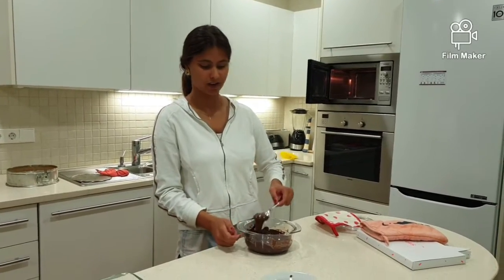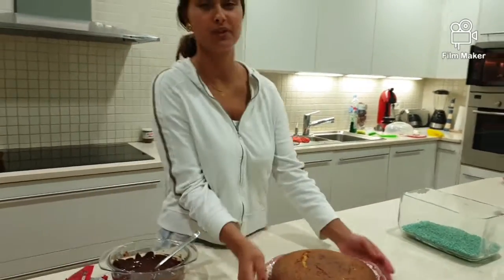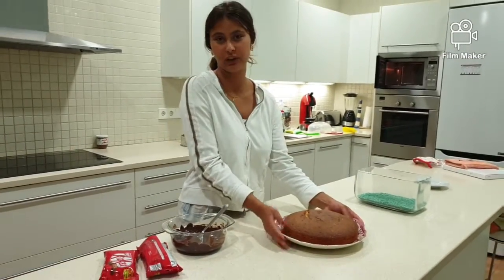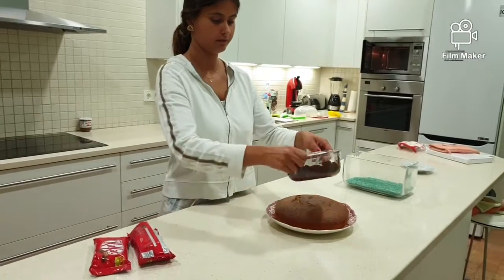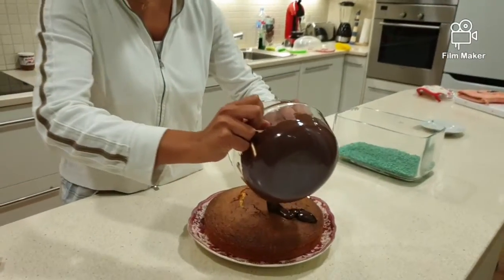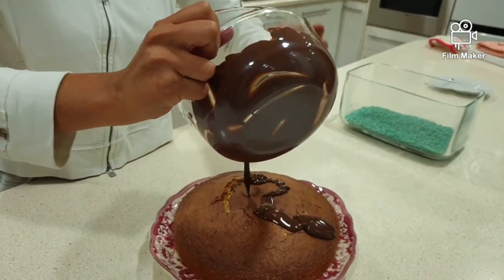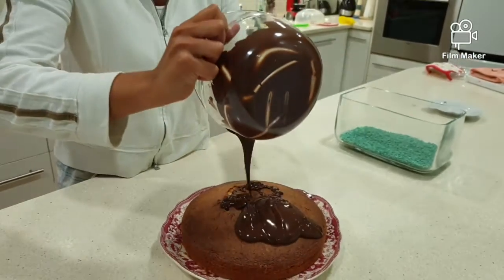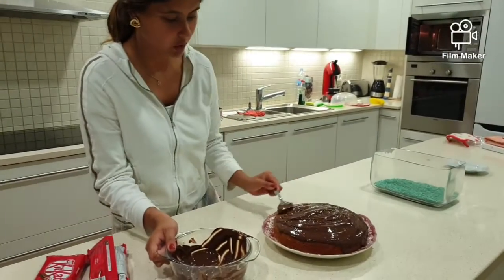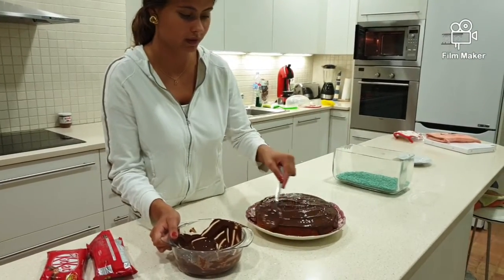Now that it is perfectly melted, we are going to put it over the cake that we have previously taken out and placed on a plate. You can do it however you want, but we like to do it this way. We stir it all around the cake in order to have all parts covered with the chocolate.